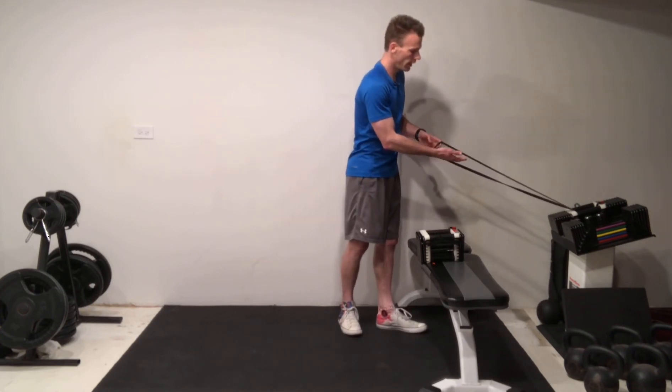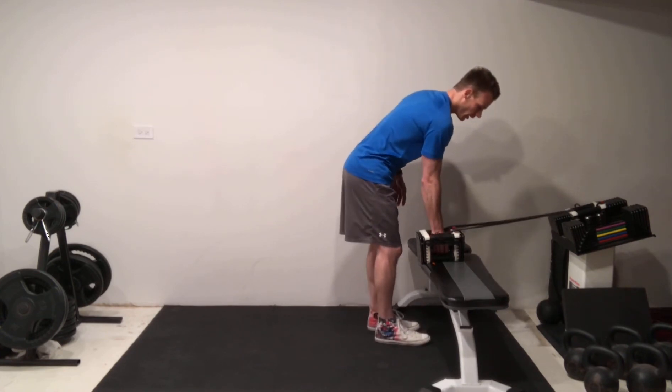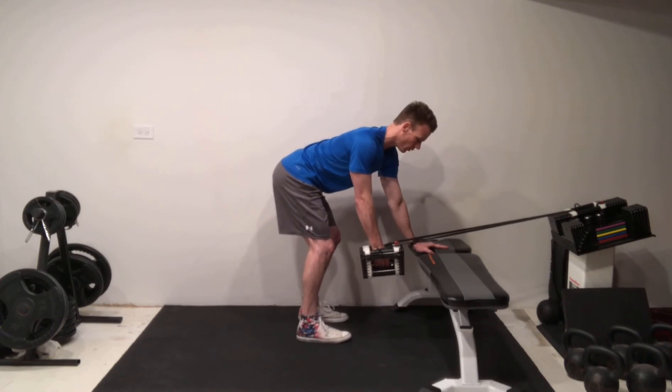You're going to put that hand that's going to perform the row through the loop of the band, then grab the dumbbell. When you step back, make sure that you're pulling that band down about 10 or 20%.